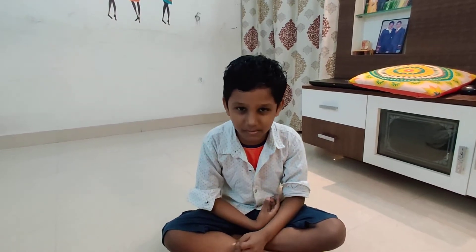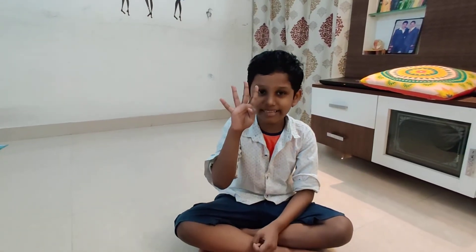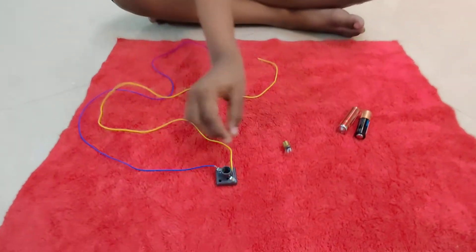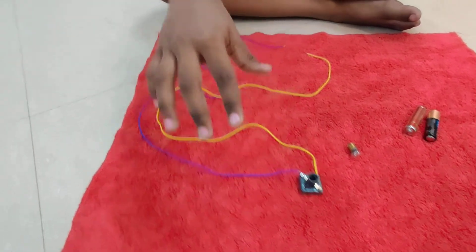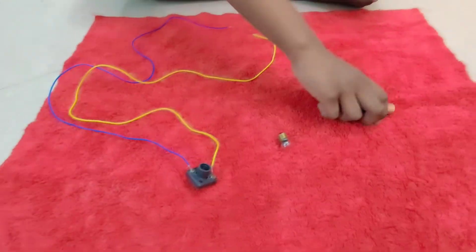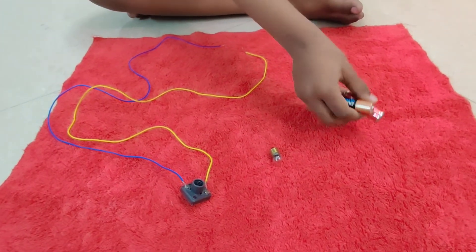In this science experiment, I am going to light a bulb using the batteries. You need four things: one small bulb, one holder, two wires, and one or two batteries.